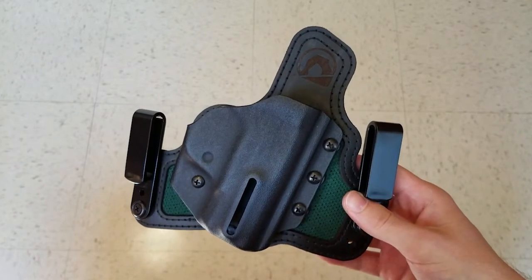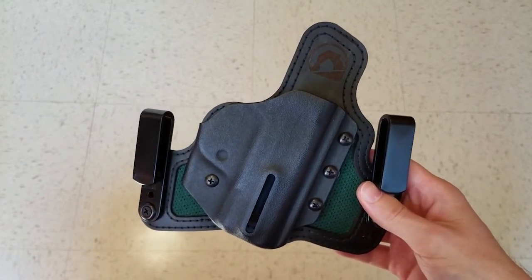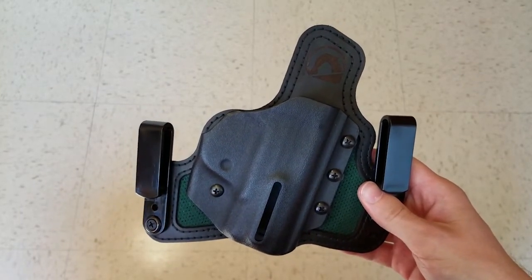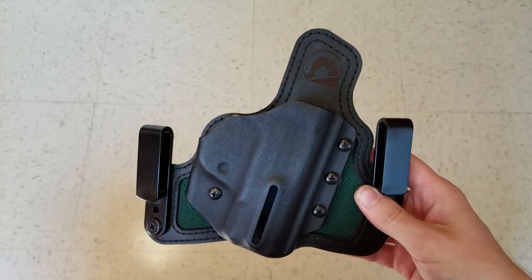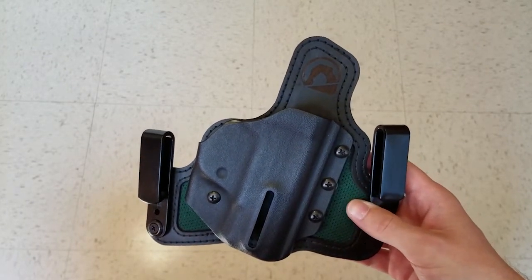When I received my holster, I found a couple things. First off, the holster smelled terrible due to the leather being laser cut. The smell's gone now — like I said, I've had this for about two months, and I'm not exactly sure when it wore off.